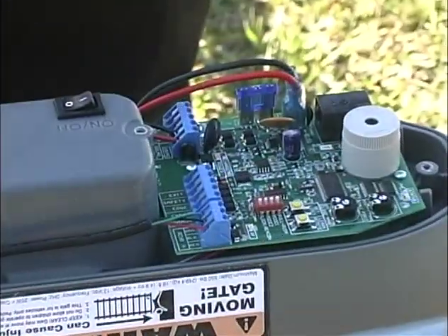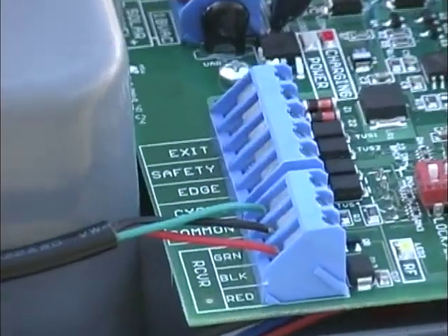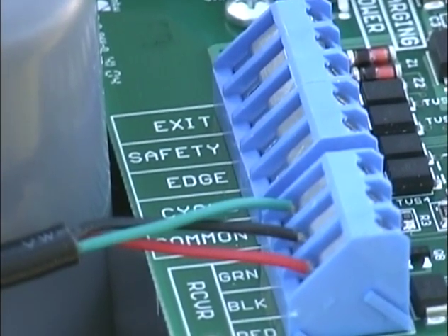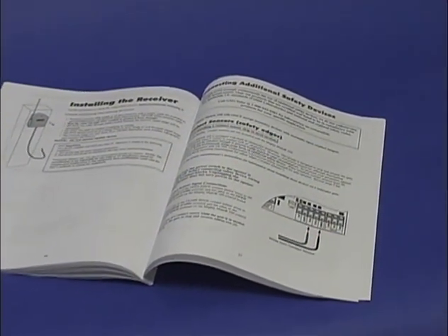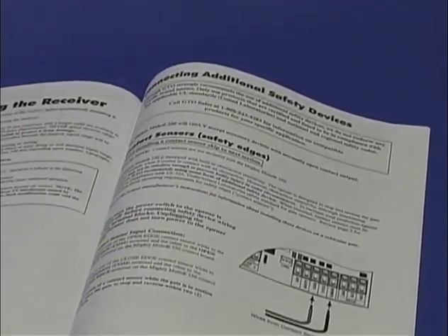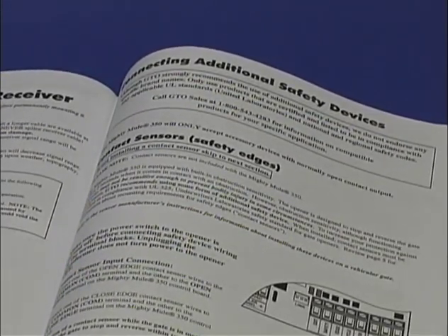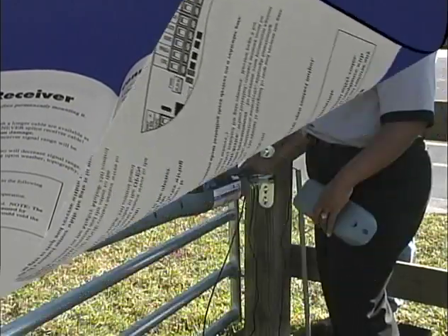If you plan to attach additional safety devices or accessories — such as contact sensors, non-contact sensors, keypads, or others — refer to the Mighty Mule 350 installation manual as well as the installation manual that came with the safety device or accessory. Review these manuals before installing and be sure that all safety devices and accessories meet national and local safety codes.